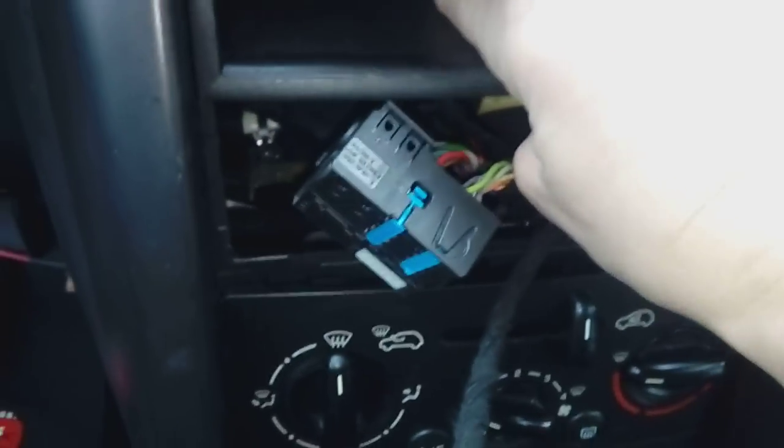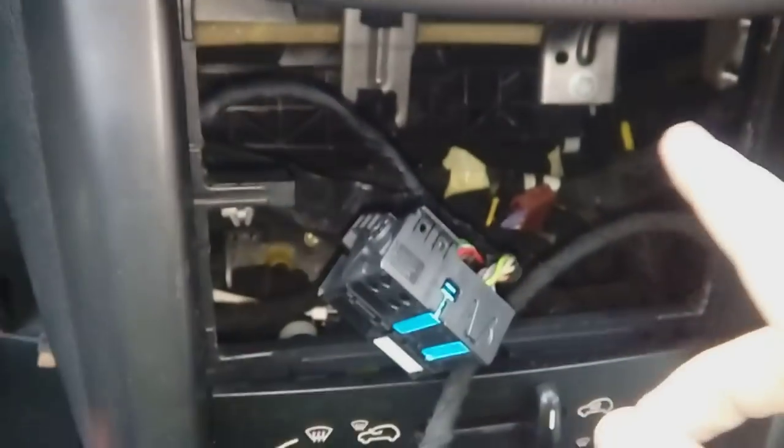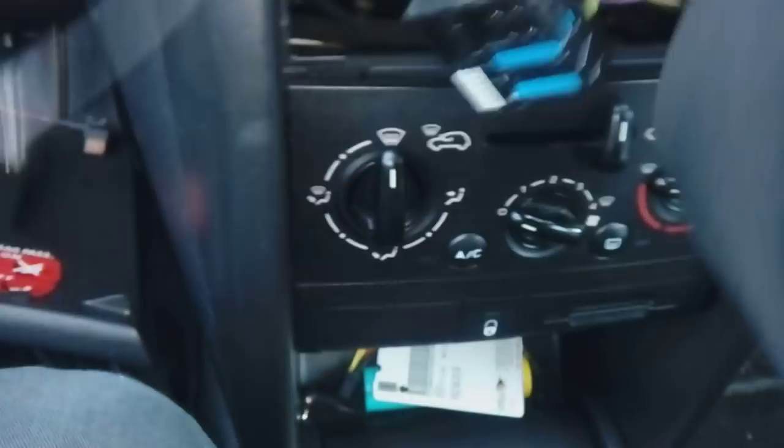To get to the back of the radio more accessibly, you can pull this pocket out. You're also going to need an aerial adapter like so, which plugs in here — click.